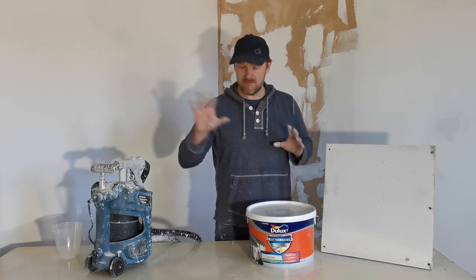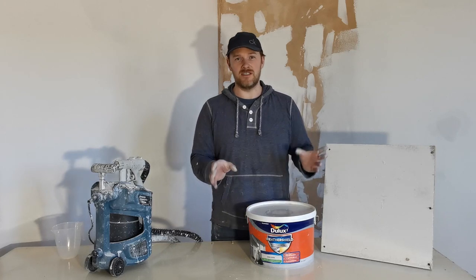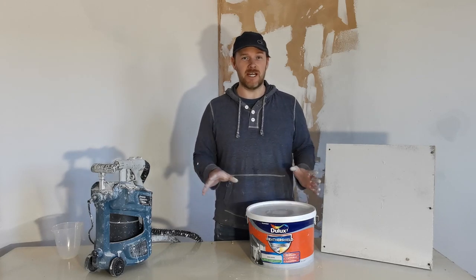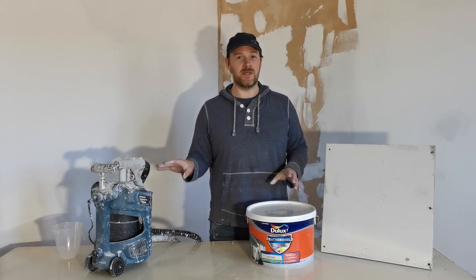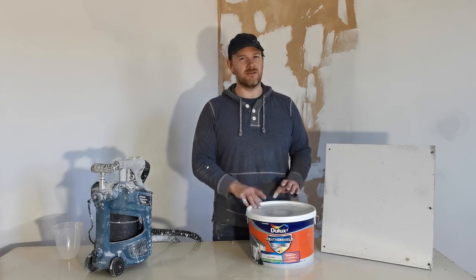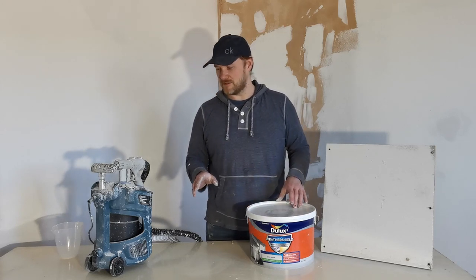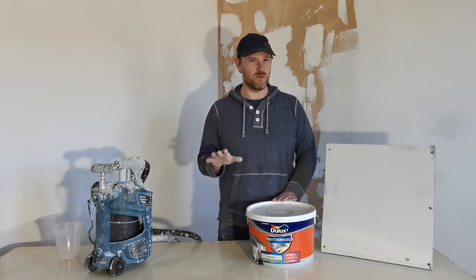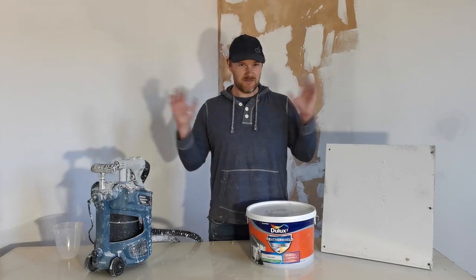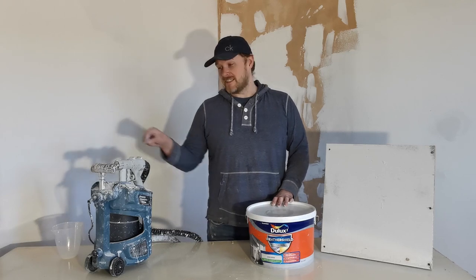All in cost: a tub of this paint is 20 to 30 pounds depending on the brand. The sprayer is 55 pounds and you can spray quite a lot with it. For a three-sided building we used about four or five tubs, so you're looking at around 120 to 150 pounds to cover your house properly. Considering what you'd pay someone else to do it, that's not bad.